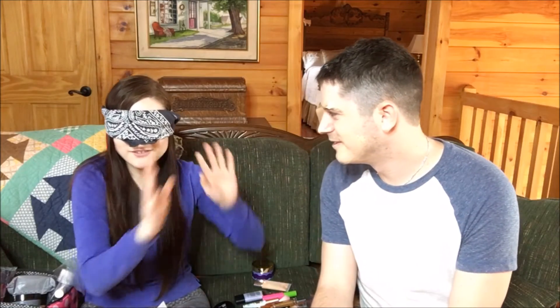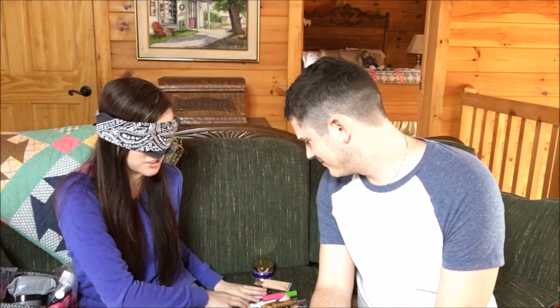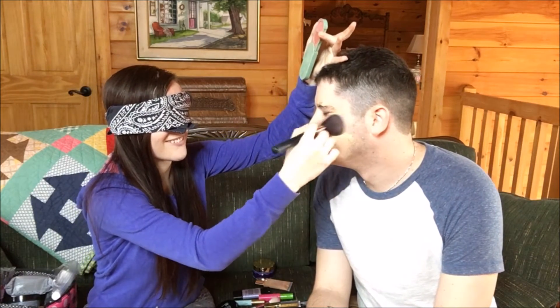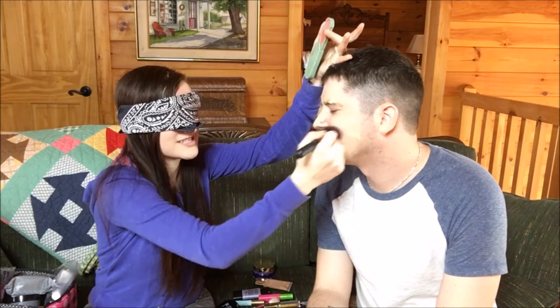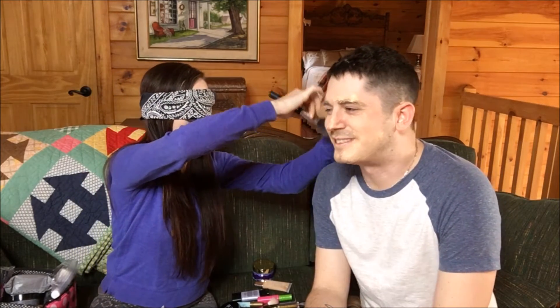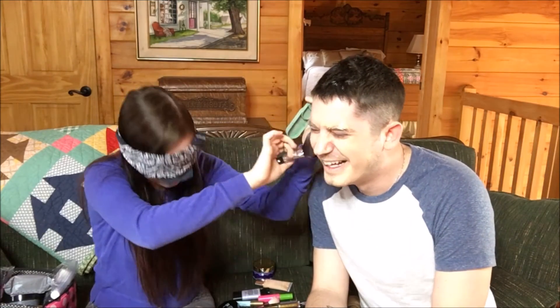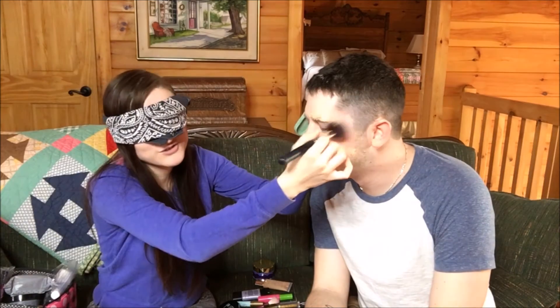After you have the foundation set and it's all even, you want to put on some blush. So we're gonna find that cheekbone and right on to the cheekbone we're gonna apply it — always stroke upwards. Just a little more for the cheeks. You can never have too much blush — in your ear.